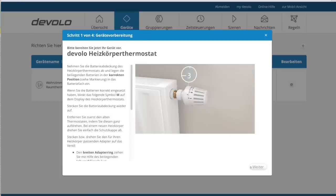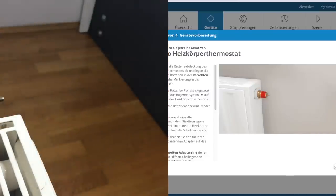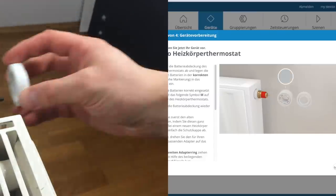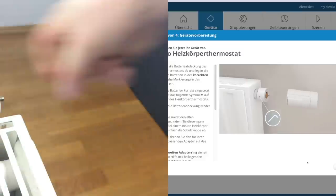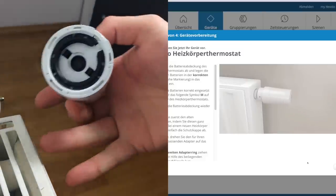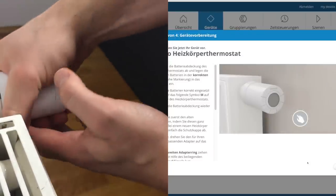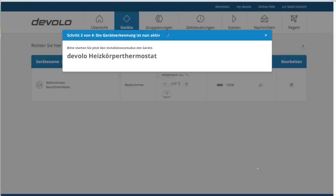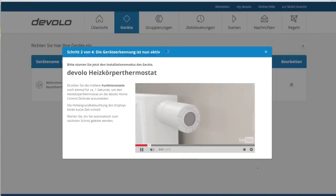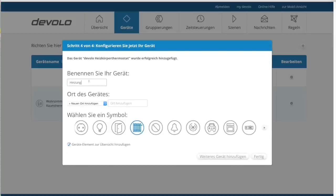Jetzt muss das konventionelle Thermostat herunter. Dazu am besten dieses voll aufdrehen, dann lässt es sich leichter lösen. Und keine Angst, es kommt kein Wasser heraus aus dem Heizkörper. Jetzt brauchen wir den Adapterring. Danfoss-Thermostat aufgeschraubt – fertig. Zum Anlernen nur noch die untere mittlere Taste für ca. 3 Sekunden gedrückt halten, bis das Hintergrundlicht des Displays blinkt. Sobald sich Devolo und Danfoss gefunden haben, geht's auch hier mit dem nächsten Schritt automatisch weiter. Name, Raum und Icon vergeben – weiter geht's.